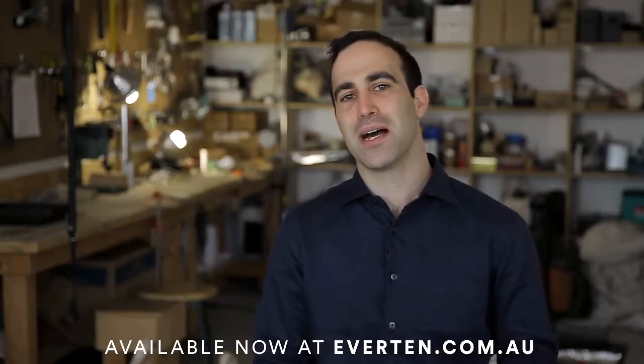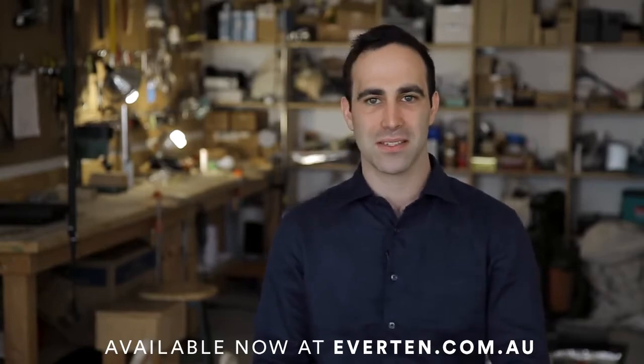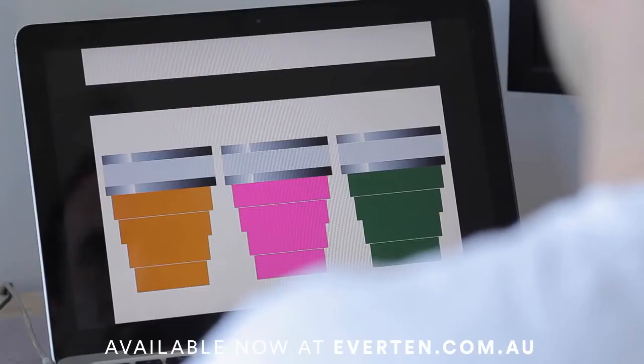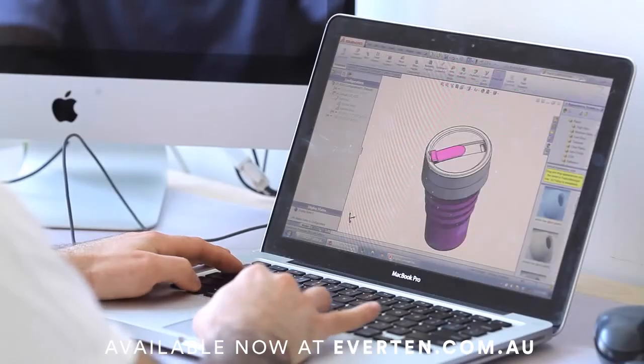A couple years ago, I was sitting with some friends having coffee and we had this idea. A few days later, they sent me these 2D drawings and from there, we kind of just went. I knew that we could make this thing.